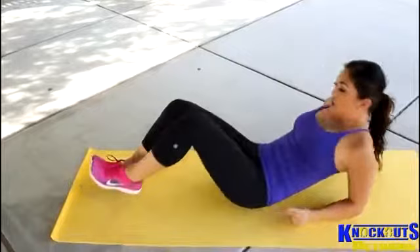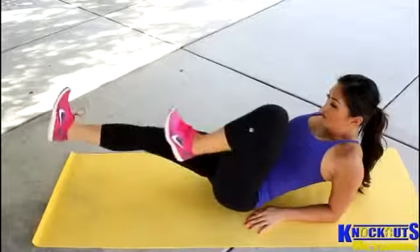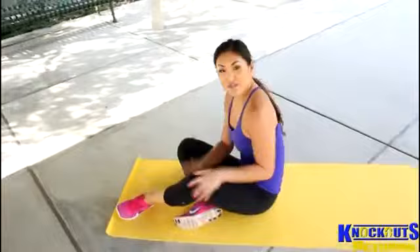Just remember to breathe. A modified one: you can go down on your forearms and just use your legs, but keep crunched the whole time. So you're holding in your abs — you're here.